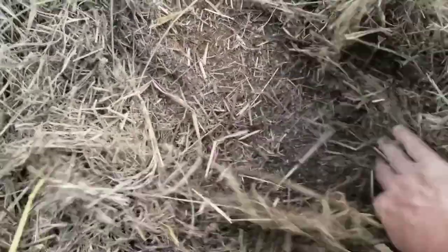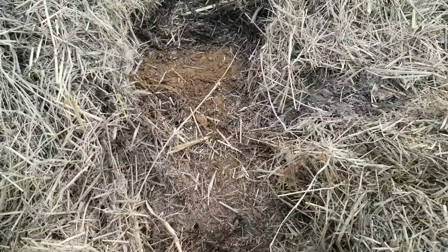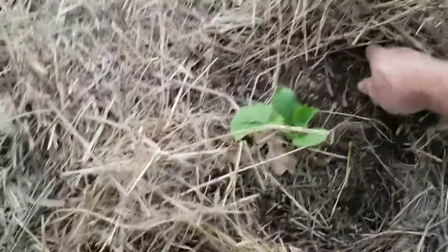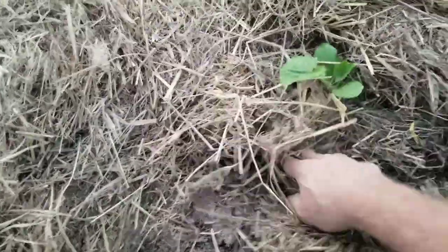I'll just come in right here and plant a transplant. If I want to do a seed, I can rake all this back and do an entire row — use a hoe or rake, get the hay back, and now I've got a straight line. Maybe put up some twine, but it's very easy to do. Once your transplants or seeds are established, just bring the hay right around them to retain moisture and keep weeds under control. Here's a zucchini plant — I planted it right in there and just went in around it.